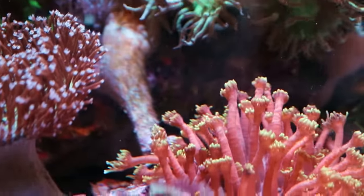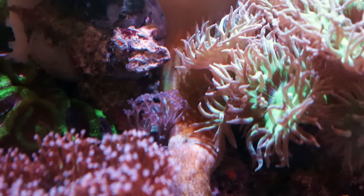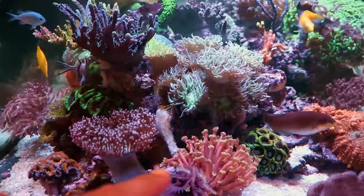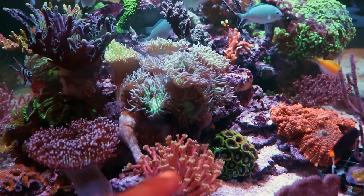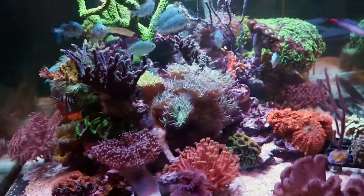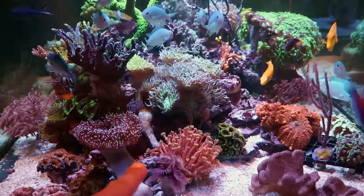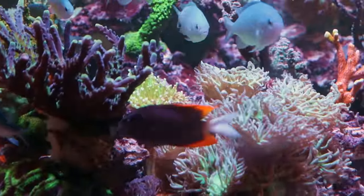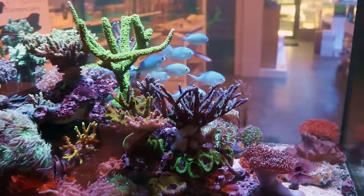Let's look at this toadstool. Every time we do this video, it just continues to stretch for light. Look at this — it's just growing all the way up. Look how it's created this snaking body pattern through the Duncan, through the Acro, through the Gonipora, through the leather, right from the base. It's extending about six inches, and what that tells me is that it wants more light — it wasn't happy in that spot. It's reaching, going to get through the canopy of corals almost as if it was a tree in a jungle.